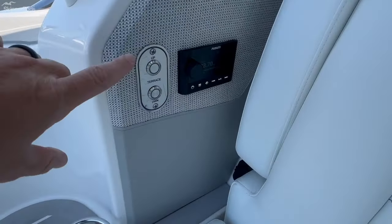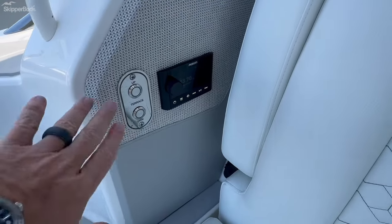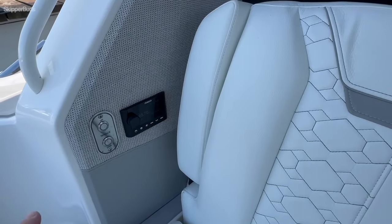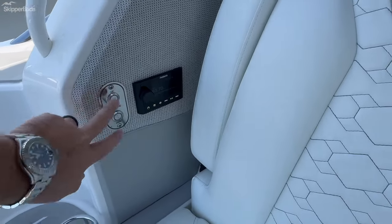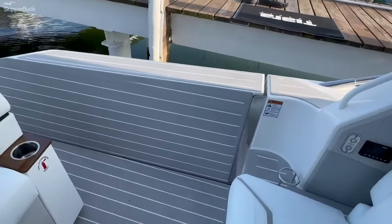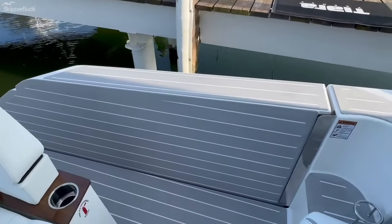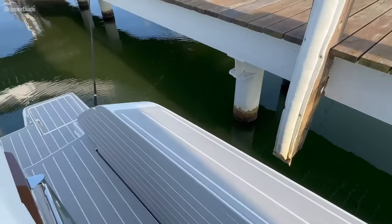So the terrace — right now the boat is off, but when these are illuminated green, to activate the terrace, the ignitions need to be off, the switch needs to be on at the helm, and the boat needs to be in neutral. These will light up and we can access the terrace. You can see the full port side — the back quarter of the boat will fold down, giving us additional teak beach to the side.